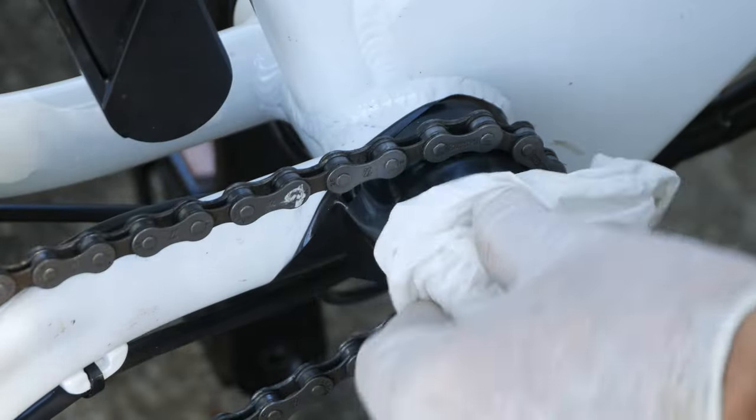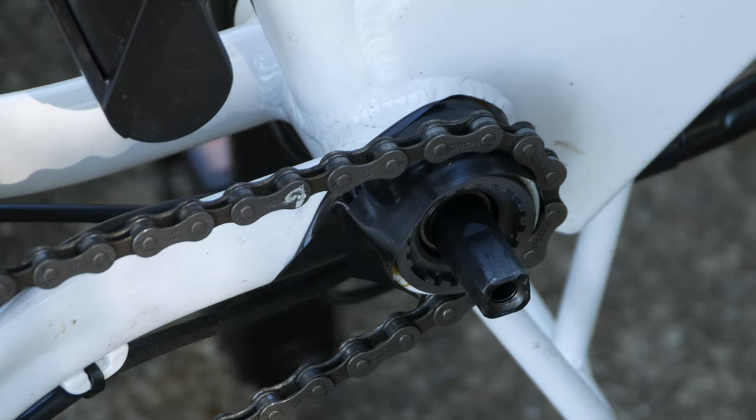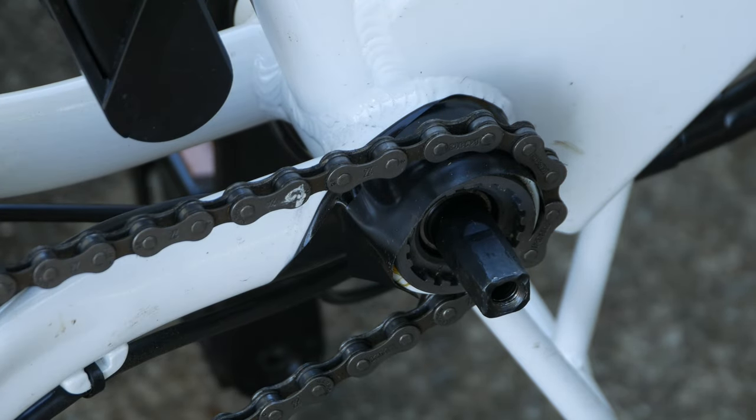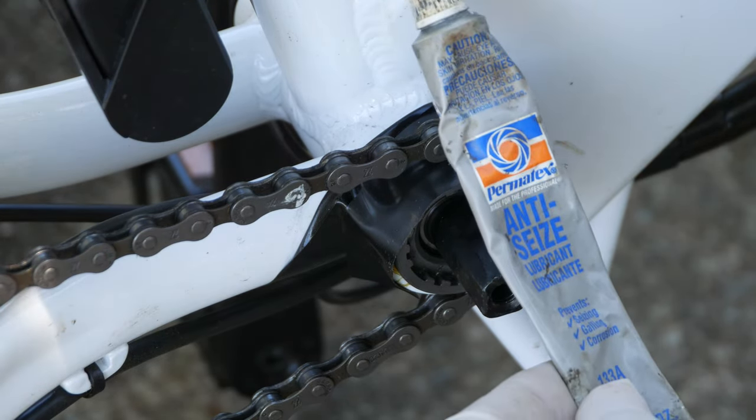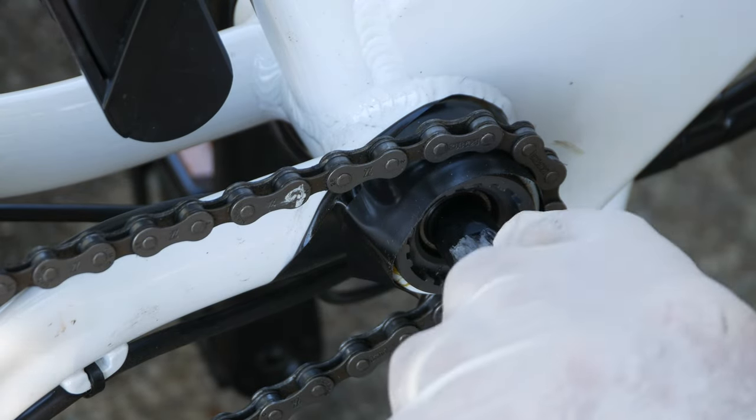You can see some leftover penetrating oil from the night before, so we're going to clean that off. And just so we don't have this problem again, I'm going to apply a thin film of anti-seize lubricant before mounting the new crank assembly.